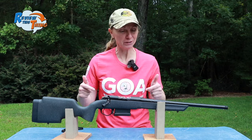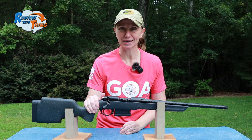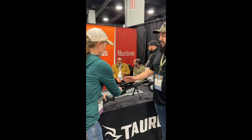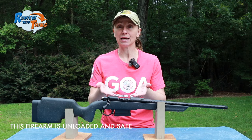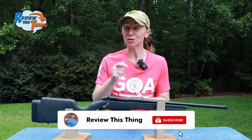Today on Review This Thing, we're going to give you a quick look at the Taurus Expedition. This is Adrienne with Review This Thing, and I am super excited to give you a quick look at the Taurus Expedition, Taurus's first ever bolt-action rifle. We got a sneak peek at the NWTF convention this year and knew we had to have one. The folks at Taurus let us borrow this to have a little fun with. We haven't shot it yet and haven't even put a scope on it, but we wanted to go ahead and give you a look at it. We are going to have a lot more videos coming with the Expedition, so you may want to subscribe and hit that notification bell. All right, let's preview this thing.